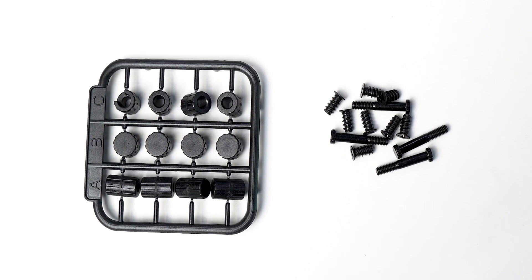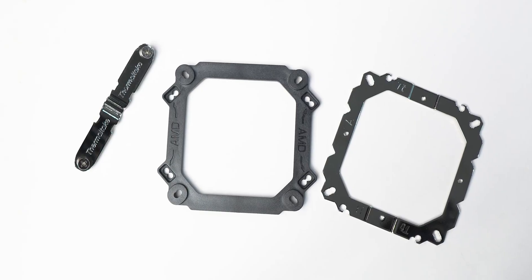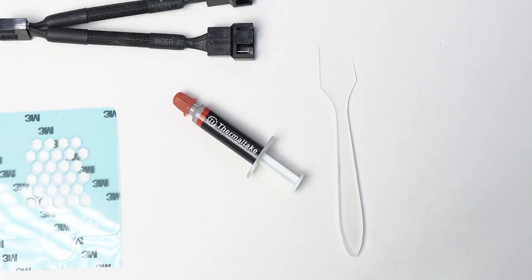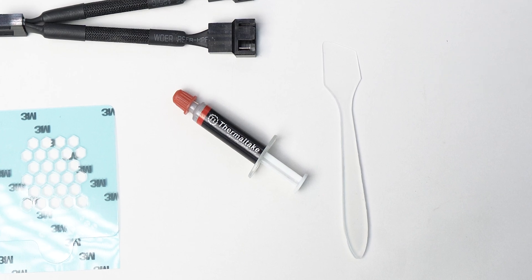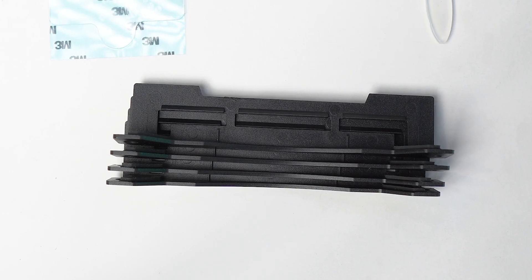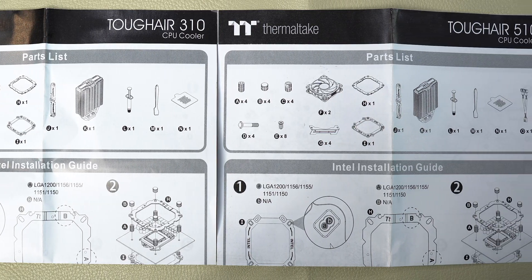Both the coolers come with all the mounts and parts except for the LGA 1700 socket, at least at the time of me making this review. I'm pretty sure in future stock it should be there, but check before ordering. The backplate for both AMD and Intel is the same and is plastic. There is also thermal paste with an applicator inside the box. The Tough Air 510 comes with a fan splitter as it has two fans and four fan mounts, and the 310 has one fan with just two fan mounts.